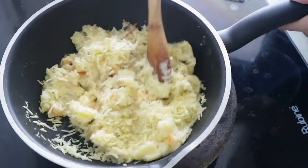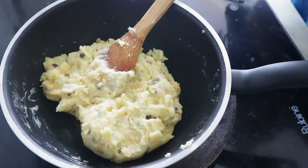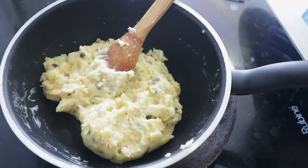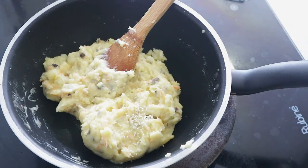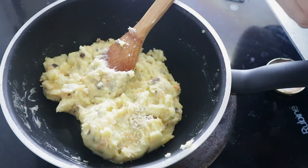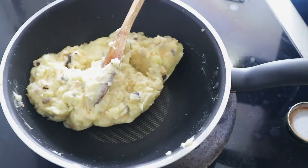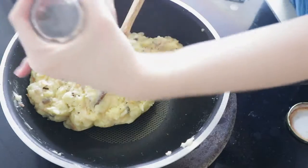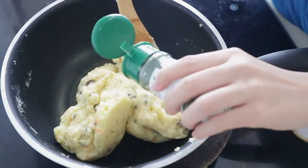Mix it, let it melt. Now we're going to add some seasoning — I have some mushroom seasoning here, salt, more, and pepper, lots of pepper. Add some dried parsley to add some color.